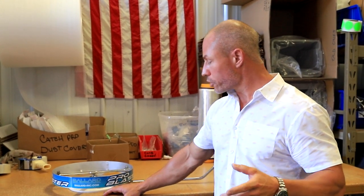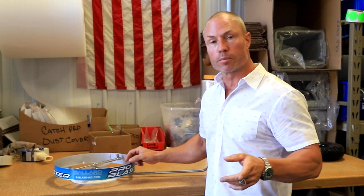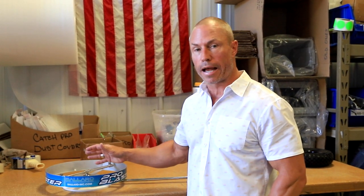Just a great way to clean underneath your mower — tons of pressure underneath there. So check out the ProBlaster, let us know what you think. Leave some comments below if you have questions; we try to answer all those as well. You can jump on the website and check out all the specs and all the features. This thing is absolutely a game-changer — built to last, with the best parts in the industry. We appreciate all the support, guys. Have a great week.